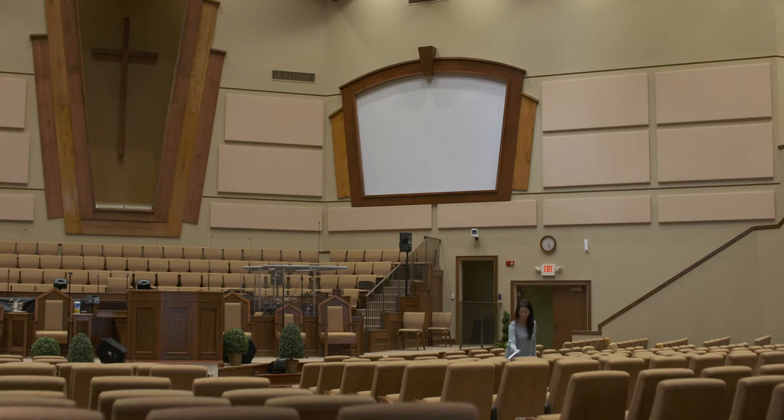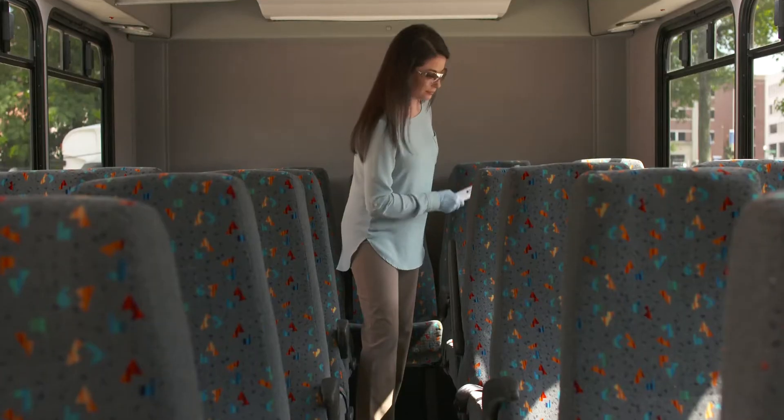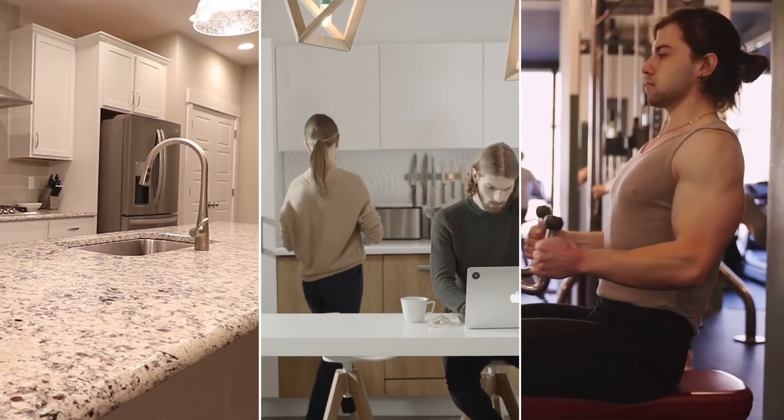The Purify One UV Wand can be used in many environments to safely and efficiently disinfect restaurants, buses, airplanes, public transportation, entire households, and office break rooms.